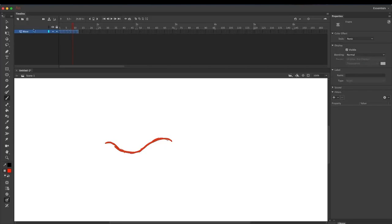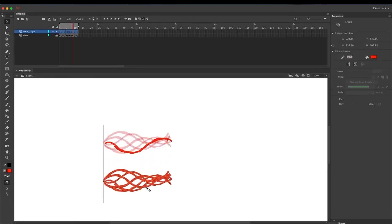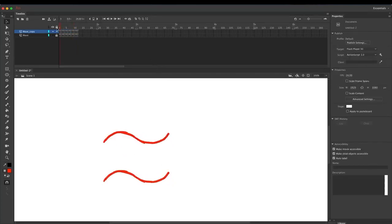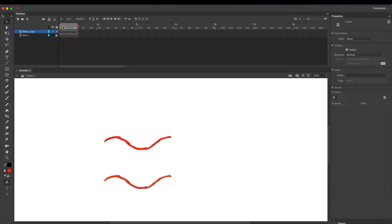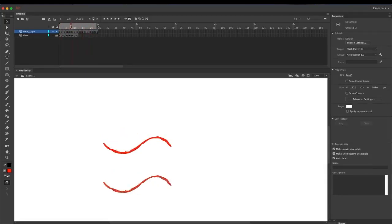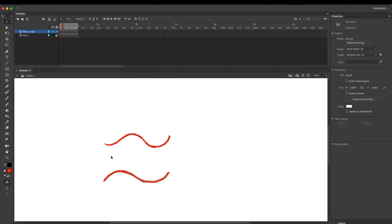Take this layer and duplicate it. Once duplicated, grab all these frames and pull them down and place them there. To make this a bit fancier, grab all these frames and on Mac press Alt and drag them to loop them twice. Then delete these five frames here to offset the wave by one frame, so the two waves are offset by one frame.